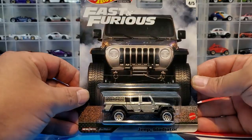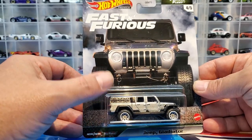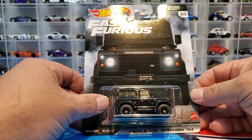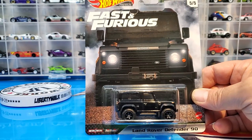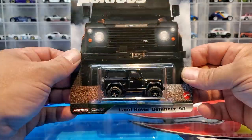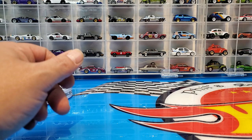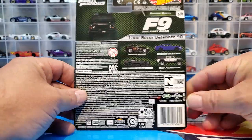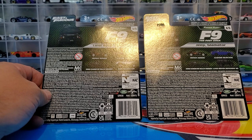Then we've got the old Jeep Gladiator, which I believe is the second release — the back toolbox is different so we'll check that out. And the Land Rover Defender 90, which I think might be the first release of this one. So it's a couple of pretty cool castings. Looking at the back art, I believe these are all from Fast 9 except for one.